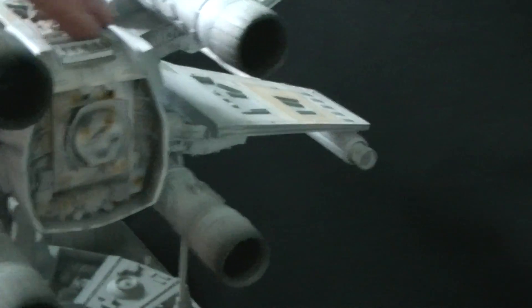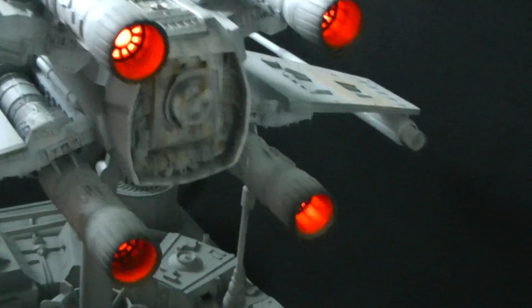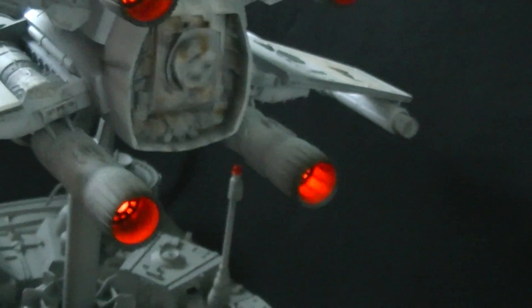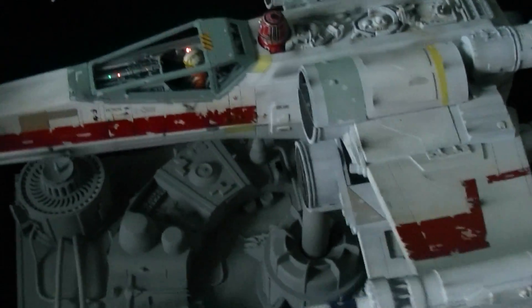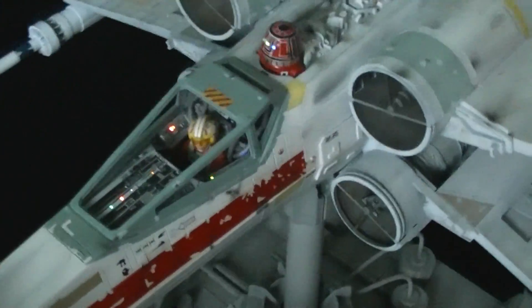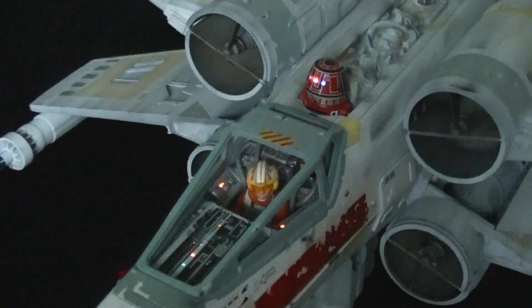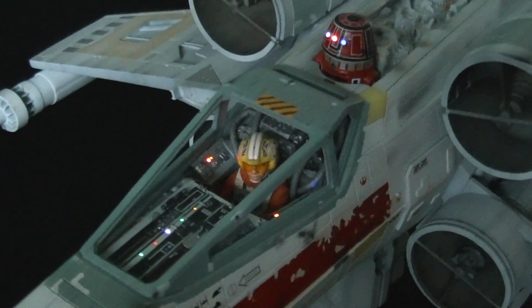The model has working lights, of course, with this button on the top. There are the engines, and then the cockpit and the droid, with random flashing lights.